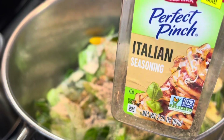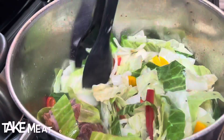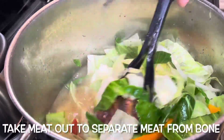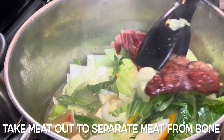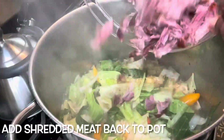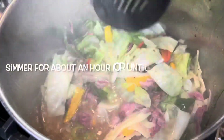I'm adding in just a pinch of Italian seasoning — we don't want to overdo it, but it does add a nice flavor to the cabbage. I'm going to cook my cabbage for about an hour, or until your desired tenderness.